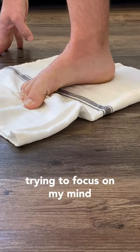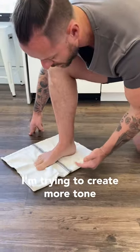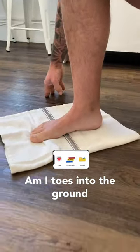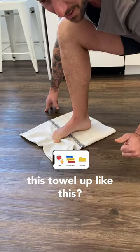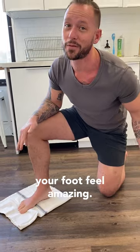As I'm doing this, I'm trying to focus my mind on this muscle right here on the bottom of the foot. I'm trying to create more tone and connection as I'm pushing the ball of my foot and my toes into the ground to try and scrunch this towel up like this. When you do this, you'll strengthen and activate your arch, and it's going to make your foot feel amazing.